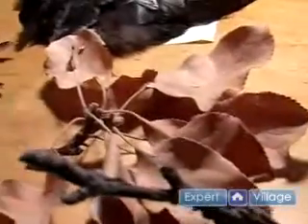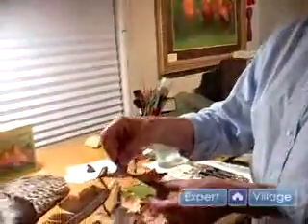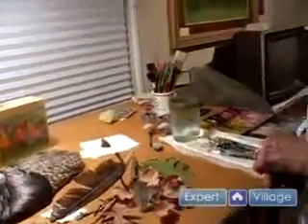Hi, I'm Marcia Matcham, and I'm here speaking on behalf of Expert Village. This is all a rather drab bunch of colors, but they call it artist's license. I have the license to make them any color I want to. So I may just make this a gorgeous maroon oak leaf.